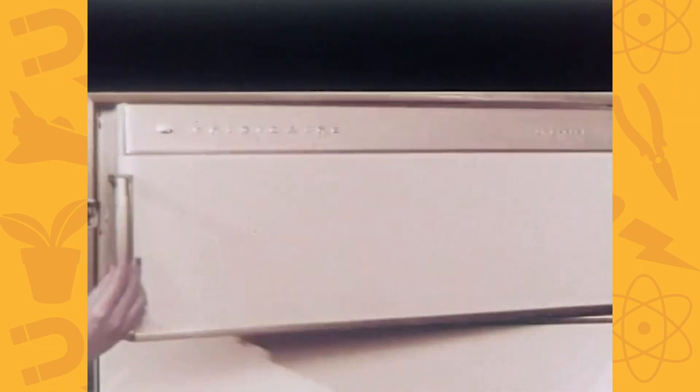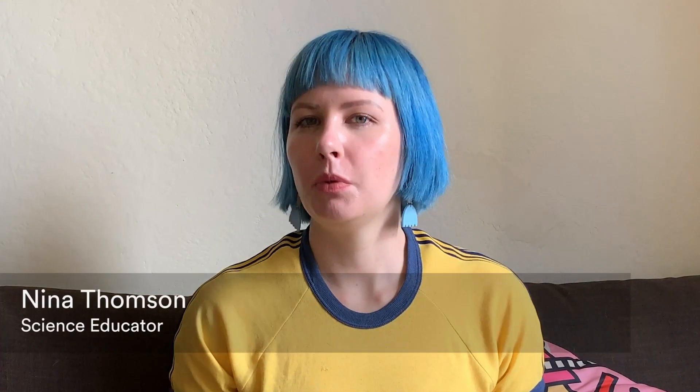Today I was getting some food out of my freezer and it got me thinking about temperature, and I was hoping you all could help me do some experiments.